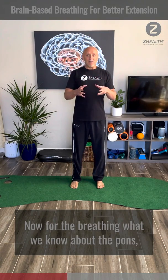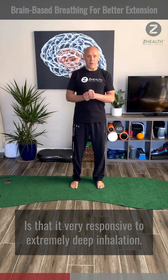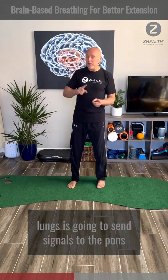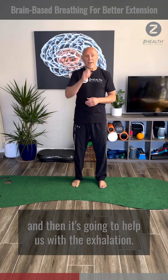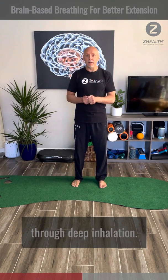What we know about the pons is that it is very responsive to extremely deep inhalation. Basically, when we take a big, big breath in, the stretch of the lungs is going to send signals to the pons, and the pons is going to light up, get a lot of activity, and then it's going to help us with the exhalation. So we can drive increased pontine activity through deep inhalation.